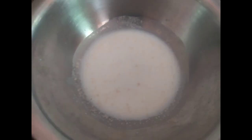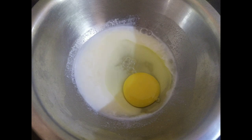Add some sugar and salt to a bowl. Add 7 grams of yeast to milk to activate the yeast. Now add an egg.